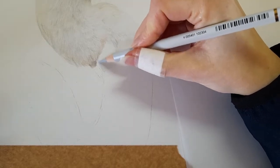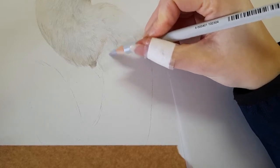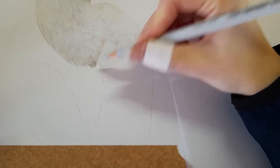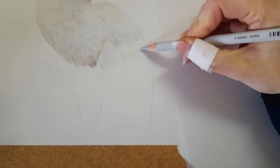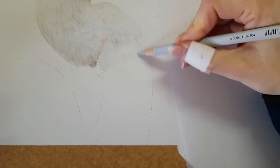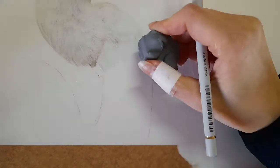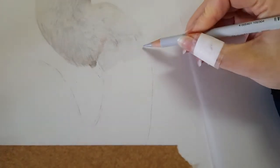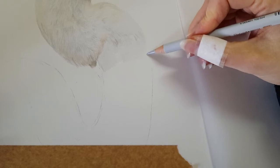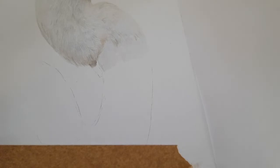I've not erased that graphite yet — I will do it, but that's going to be in a warmer area so I'm not worried about it just yet. I just want this cold grey one down. I'm just coming up to that other edge and then I will erase that graphite, so I'm just going to get my putty eraser and lift. I'm using light pressure on this edge because I want it to be quite subtle, but obviously we do have that edge there.